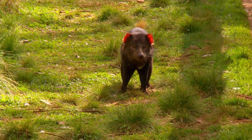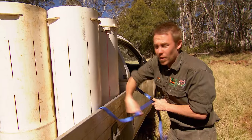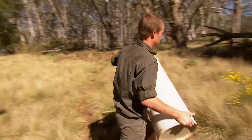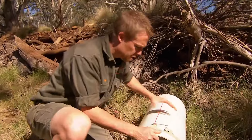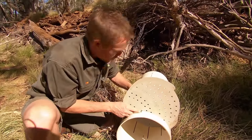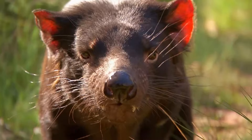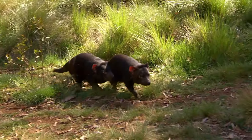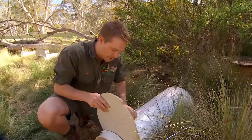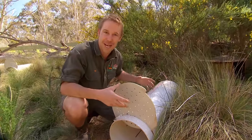Knowing Aggie could be with joeys is a real bonus. She's a genetically important female. The only way to catch Aggie or any of the devils is with these traps — it's a pretty wild environment. The trap is small and that's intentional; it stops the devil from being exposed overnight in the cold. It's simple: there's a pin through the front attached to a piece of string and a bit of meat inside — the devil goes in, bites the meat, and sets the trap off. I've set 12 traps even though there are only eight devils, because one devil can set off a few traps before being captured.